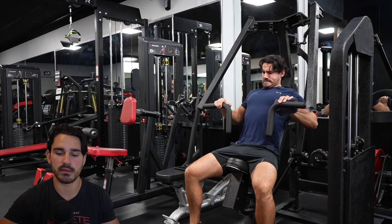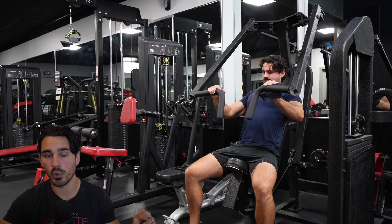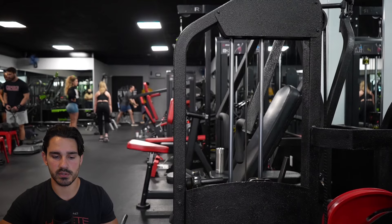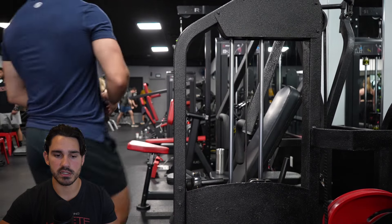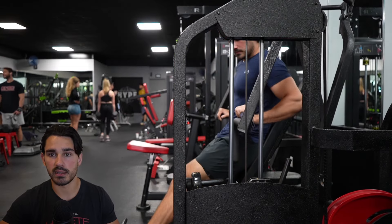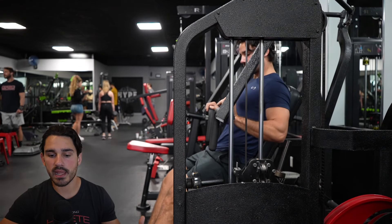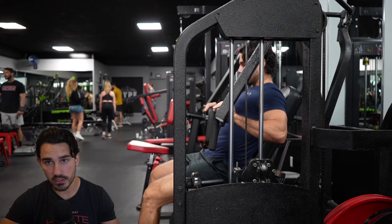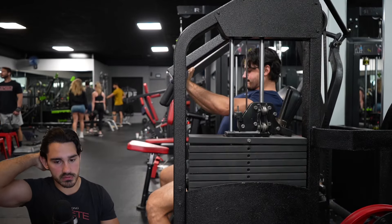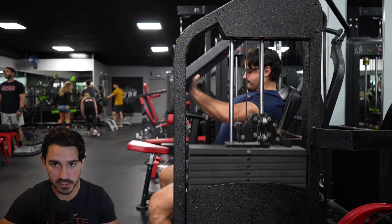It does not look like I'm using the full range of this motion, and I want to point out why. The first thing to remember whenever we're talking about training the pecs — any portion of the pec — is that the pecs as a whole are much stronger in their more lengthened position. So the range of motion I'm using reflects that.